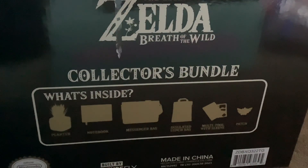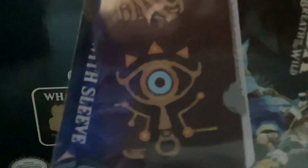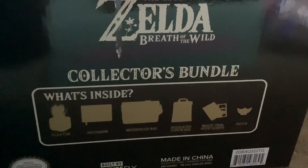Ooh, these look like the patches — really cool. Oh yeah, that's like the Sheikah-style thing. And another Hyrule logo.